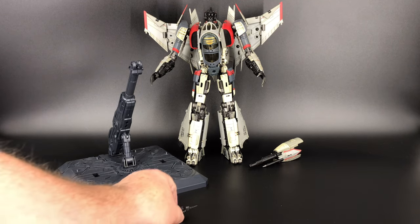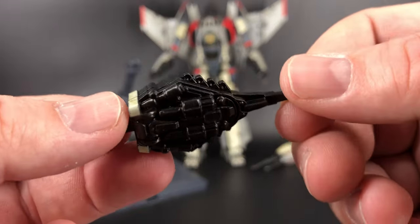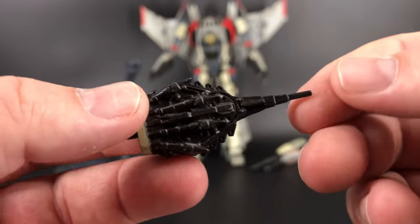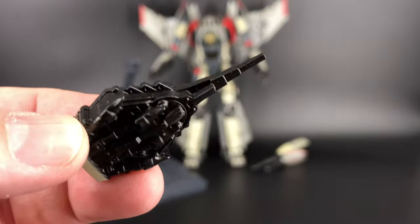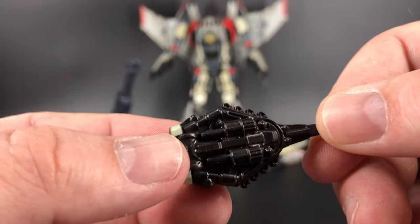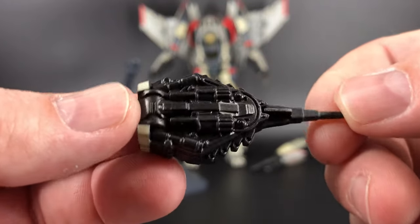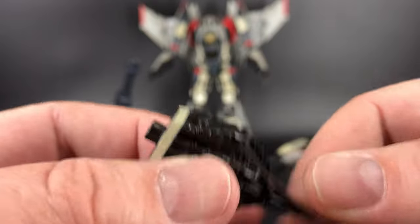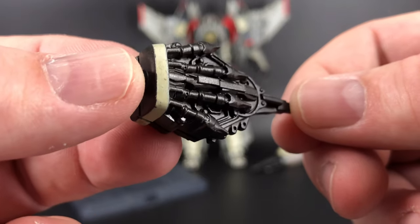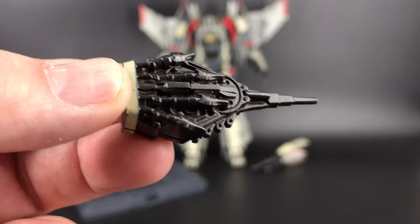The next accessory is this little guy right here — this is your official patented Bumblebee voice box ripper-outer. This is what Blitzwing used in the Bumblebee movie: took that little point right there, ripped the voice box right out, and turned Bumblebee into the silent but deadly warrior that he became later. Not a lot of paint here, just a little bit around the edge, but the molding has a lot going on. You can see the outline of Blitzwing's hand — very cool.